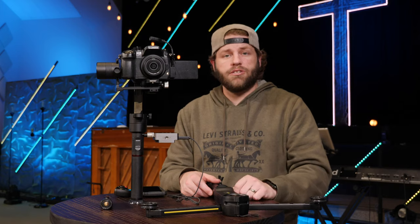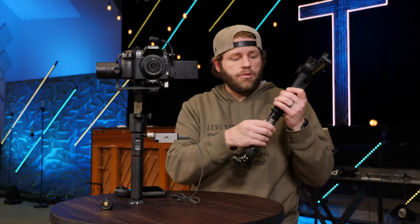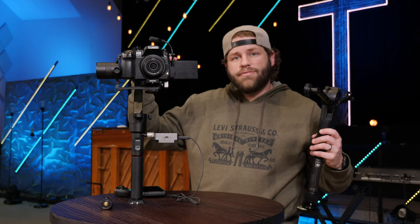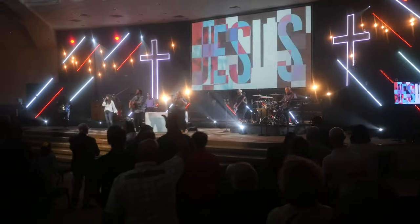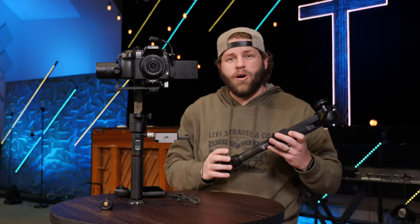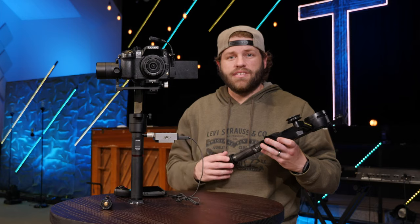Once we've got our gimbal set up, we'll take it over, focus it, and make sure all of our exposure is correct. We have this little extension pole attached to our Wiral Lite. The reason we do that is we want our cable cam to be high enough that no one's going to walk and hit their heads on the Wiral, but low enough to actually get some of that parallax effect where you can see the crowd going by — it makes the shots look a lot more dynamic. It's a little balancing game of figuring out how low is too low, how high is too high. We've moved our line up and down on the wall a couple of times.